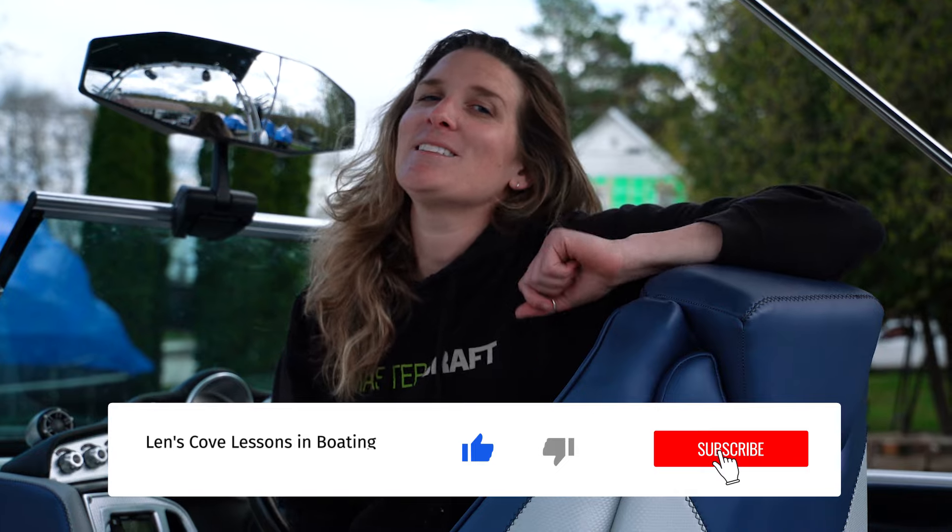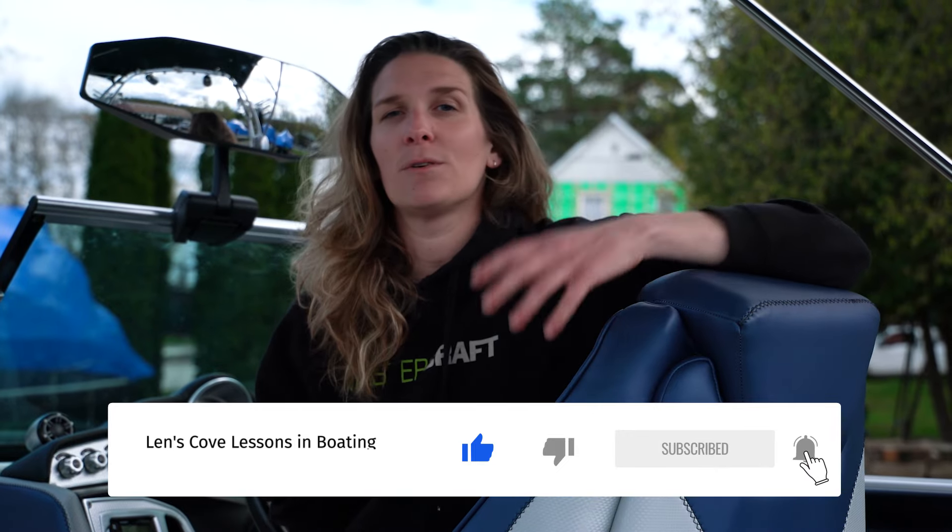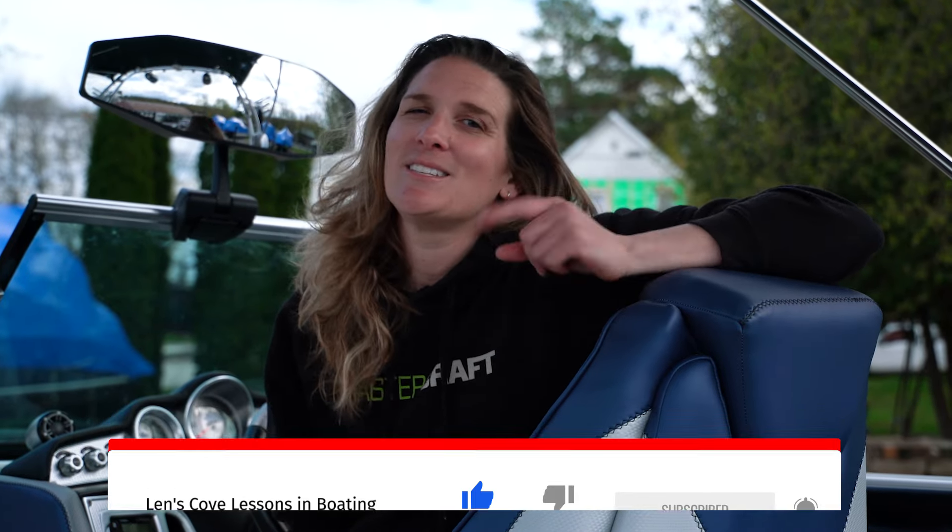Hopefully this video comes in handy the next time you want to head to the lake with your friends and launch your boat — this should make the process pretty easy. As always, thanks for watching Len's Cove's Lessons in Boating. Don't forget to like this video and hit that subscribe button for more awesome lessons in boating. See you on the water!